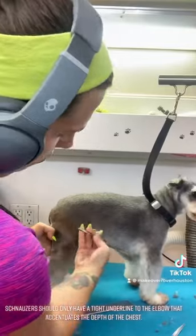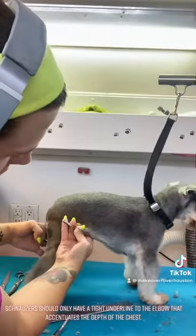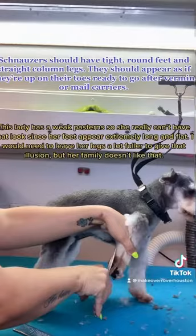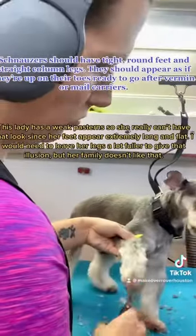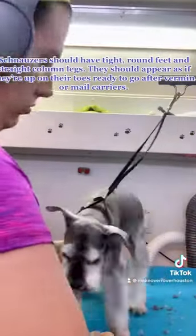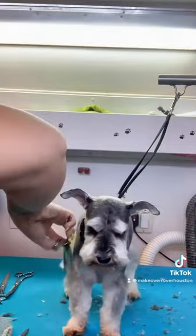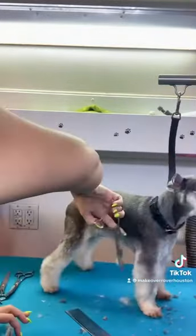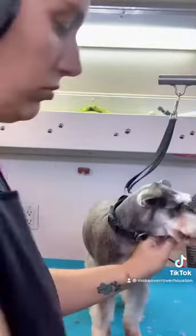Just going to clean up the tuck up and the underline — notice I did not say skirt. Schnauzers do not have one. They should only have enough of an underline to accentuate the depth of the chest. Schnauzers should appear to be up on their toes and ready to go to ground or go after mailmen or Amazon drivers. But this lady has weak pasterns so her feet always look really long and flat, so unless I had a lot more furnishings to work with I wouldn't be able to give that illusion. We're just trying to get as close to straight column legs as we can.